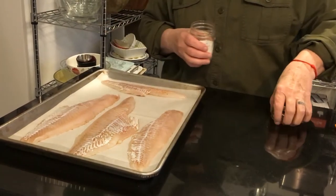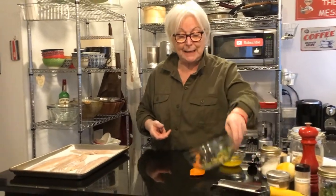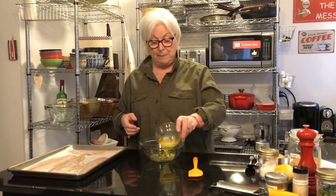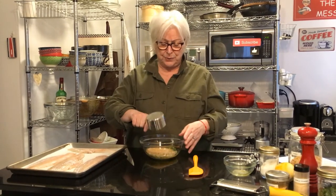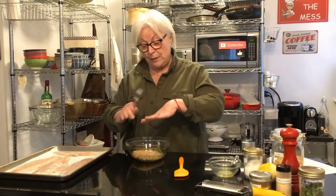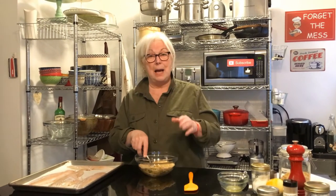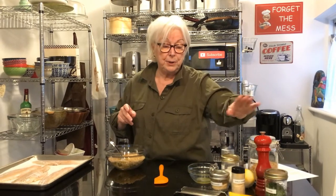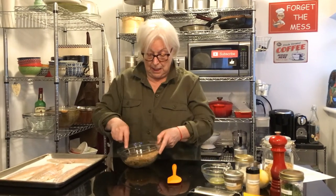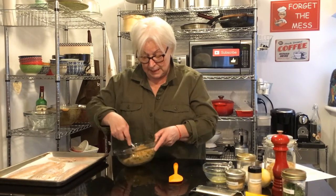If you're using salted butter, don't put quite so much salt, but if you're using unsalted butter, make sure it's well salted. In a bowl I have four tablespoons of melted butter and one cup of panko — again you can use Ritz crackers or any kind of crackers. You can also mix it up by adding some lemon zest, a pinch or two of onion powder, garlic powder, chives, salt and pepper. You could even add red pepper flakes if you want it a little spicier.